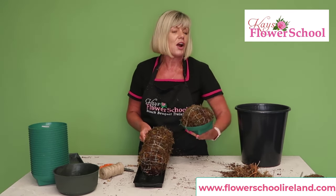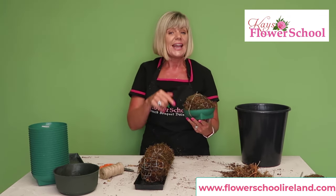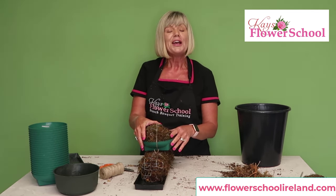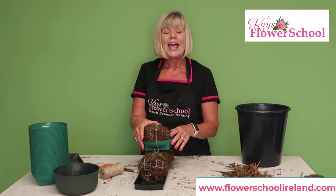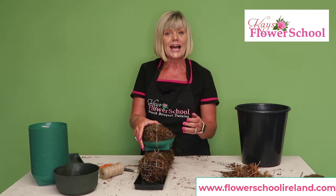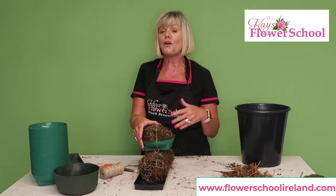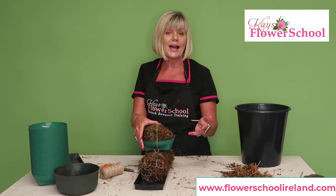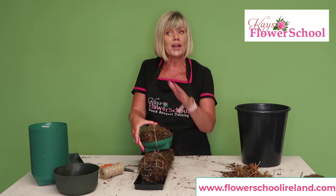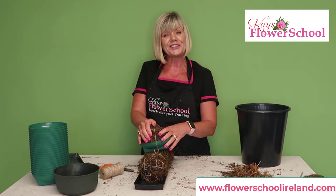If there's something else you'd like me to demonstrate or explain, put your questions or comments in the comments below. My name is Jeanette and I'm from Pace Floral School. Join us on our social media pages every Wednesday at 12 o'clock for a free demonstration video covering hand-tied bouquets, foam and foam-free arrangements, funeral work, door swags, wreaths, wedding bouquets, presentation bouquets, and a full varied selection of floristry. Thanks for joining us today!